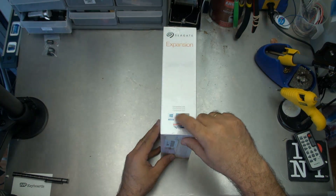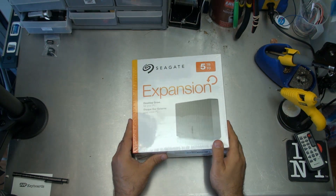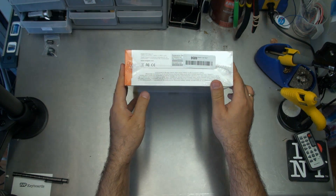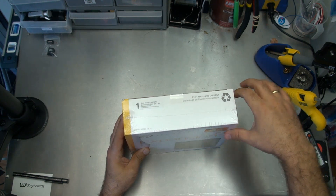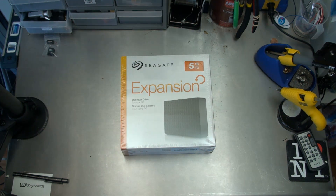This says it's compatible with Windows, but with a little bit of formatting I'll just switch it over to Linux. On the bottom of the box there's some informational stuff, and on the top of the box there's not really much except a one-year limited warranty. And good to know, it's fully recyclable packaging, so I will be recycling that at the end of this video.